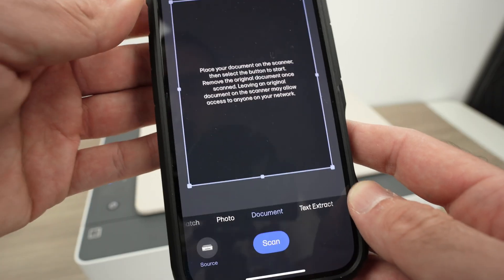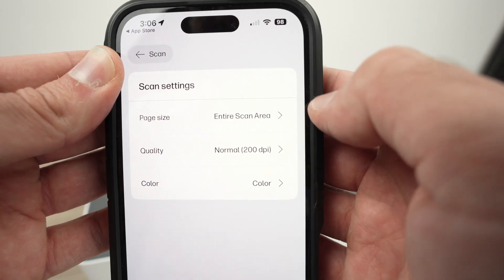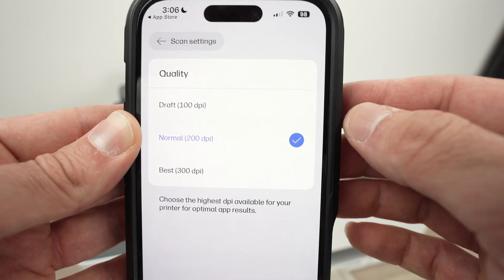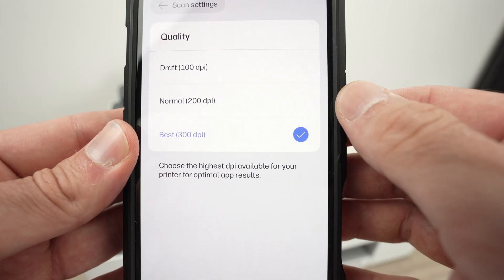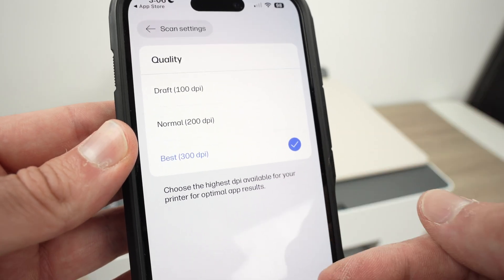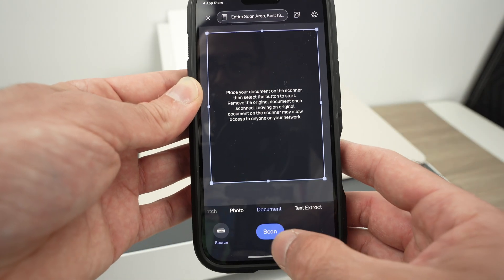There are a few options to discuss before scanning. Tap on the scan area options at the top. You have page size — you can leave it as is. For quality, by default it will be 200 DPI. If you're scanning a text document, 200 is enough; but for pictures or anything requiring more detail, select 300 DPI — on the phone 300 is the max. You can also select whether you want the scan in color or black and white. Then press scan.